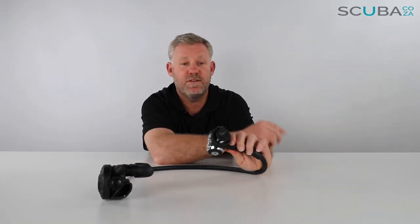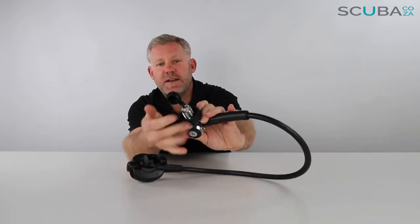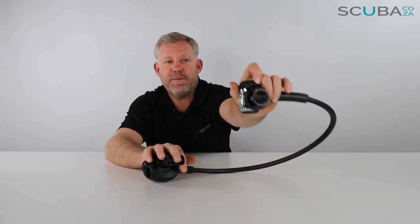There are six ports on here. You've got four low pressure ports for your regulator, your octo, dry suit hose, and your BCD hose, and then two high pressure ports — one for your gauge and one for a transmitter if you so choose. Then you've got your DIN fitting with a nice swivel section to screw it into the tank, and a DIN cap connected there.